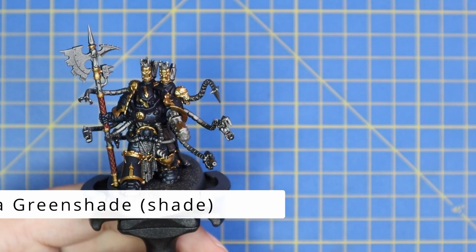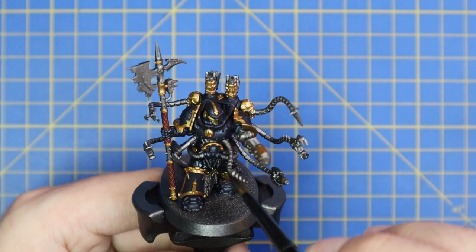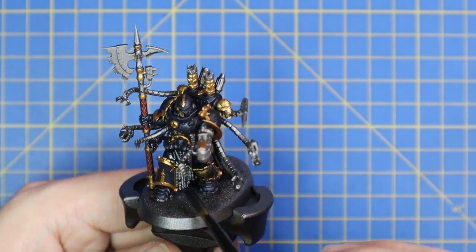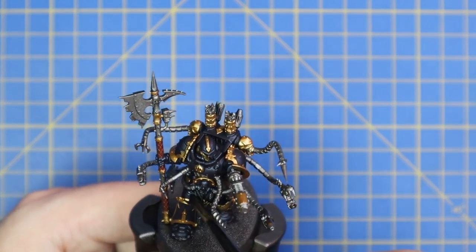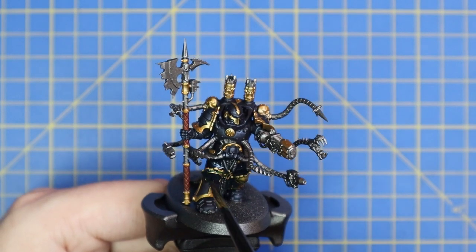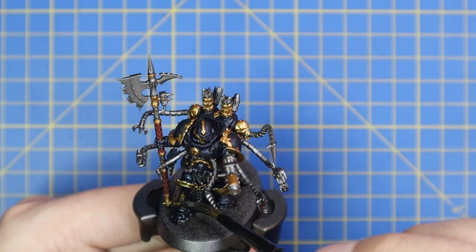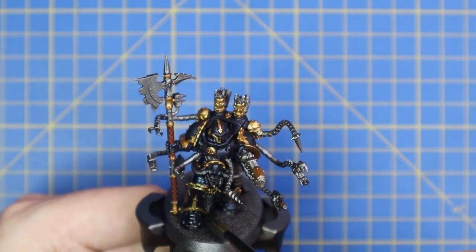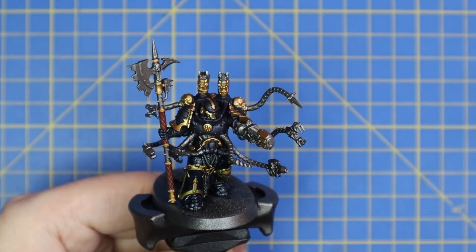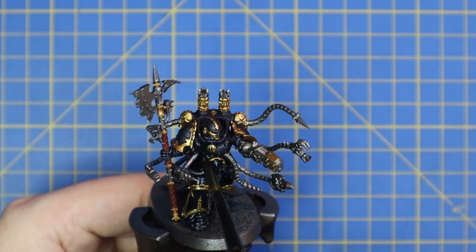With that done, that is actually all the base coats I'm going to apply before we move over to the shading stage. The shade I've chosen is Coelia Greenshade - this may surprise some of you, but hopefully you've watched a couple of videos and my shading tactics have paid off. Shade all over the miniature - every single part needs to get this shade applied. Once it's all applied it should look something like this.